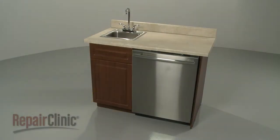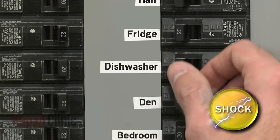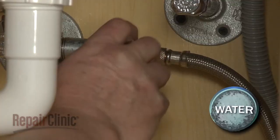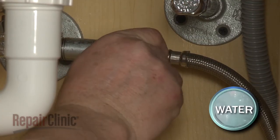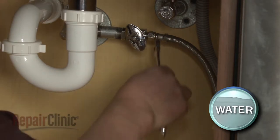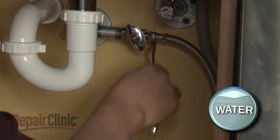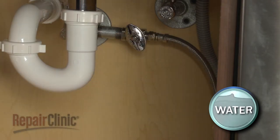To replace the circulation pump in your dishwasher, you will need to uninstall the appliance. To do this, turn off the power to your dishwasher and shut off the water supply valve. Use a 5/8 inch wrench to unthread the water supply line fitting from the shutoff valve. Be prepared for some water to spill.